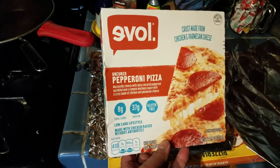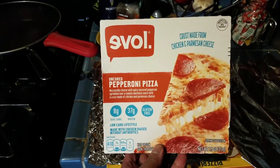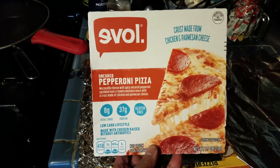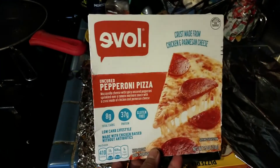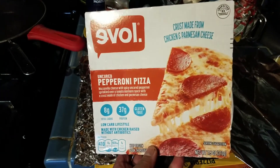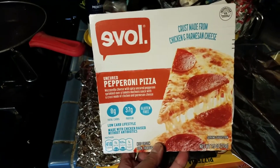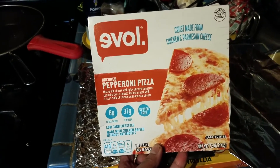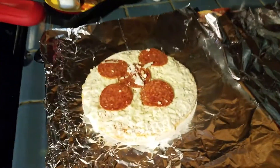It is ostensibly a keto pizza because the crust is not made from bread at all. It could also be considered gluten-free, but the crust is made from chicken and Parmesan cheese — you heard that correctly. The crust is made from chicken and Parmesan cheese.